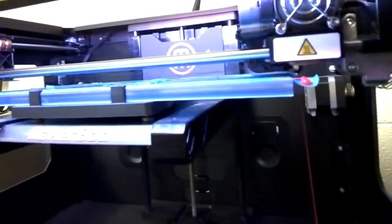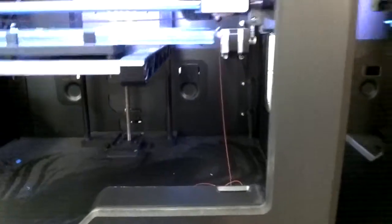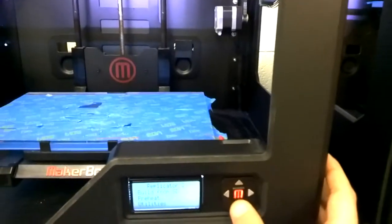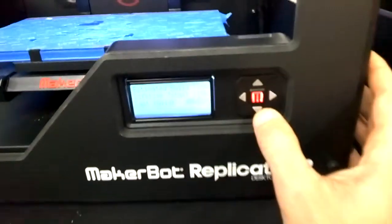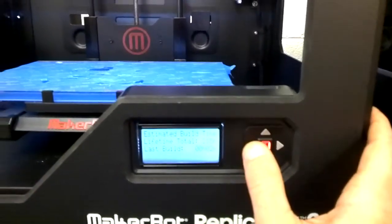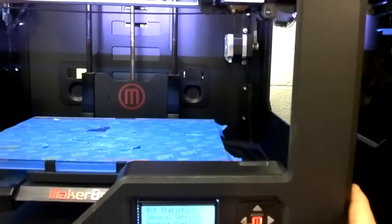Let me go ahead and cancel this print — you can see my belt's just not moving. I don't want to waste that filament. But when you're at school and you've got two printers and 115 prints for exhibition, this becomes a pretty serious problem. With that said, this is the first glitch I've had. I've been 215 hours of print and this is the first problem, so I've been pretty impressed with this machine.